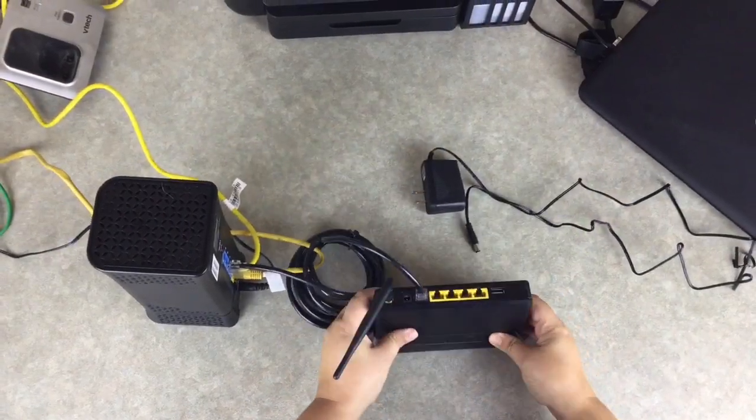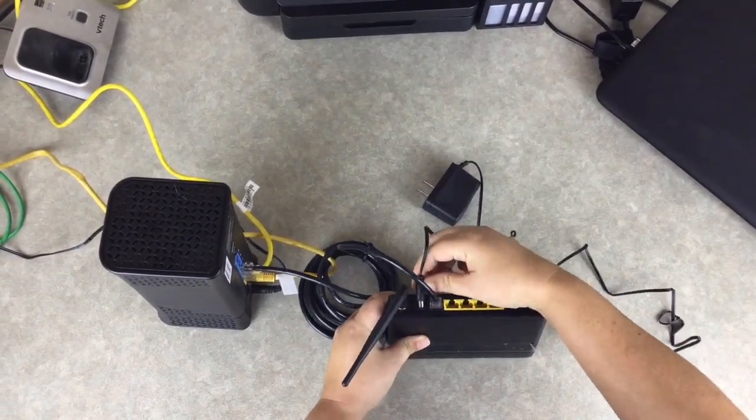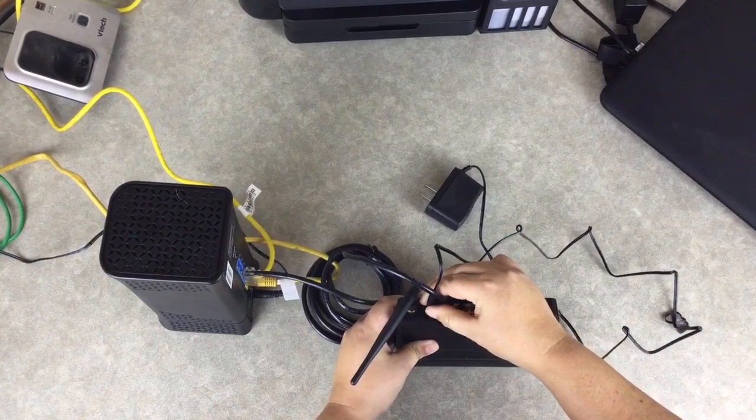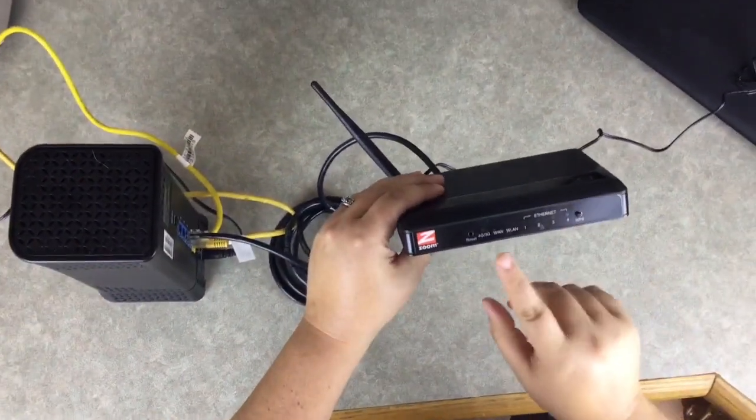Next, plug the AC power cord into the back of the Next Stage router between the ethernet cable and the antenna. Plug the other end of the AC cord into an electrical outlet. In about 2 minutes, the Next Stage router completes its start up and is fully operational.